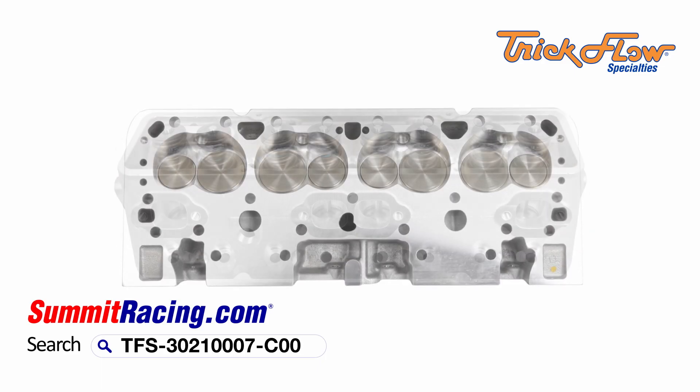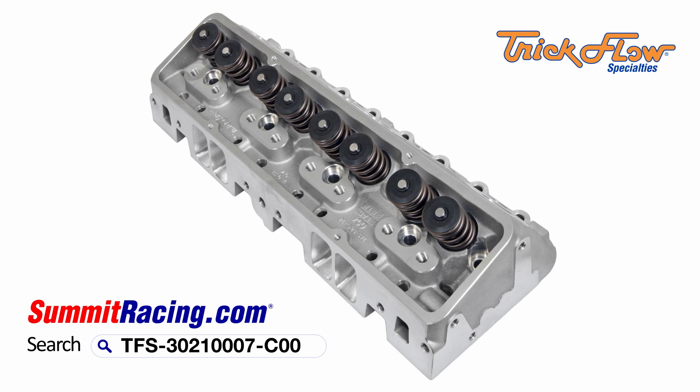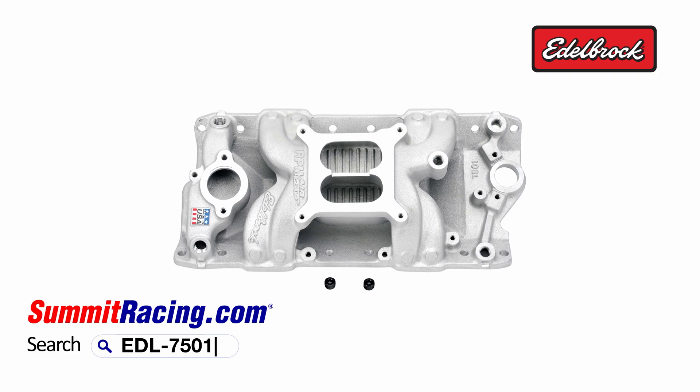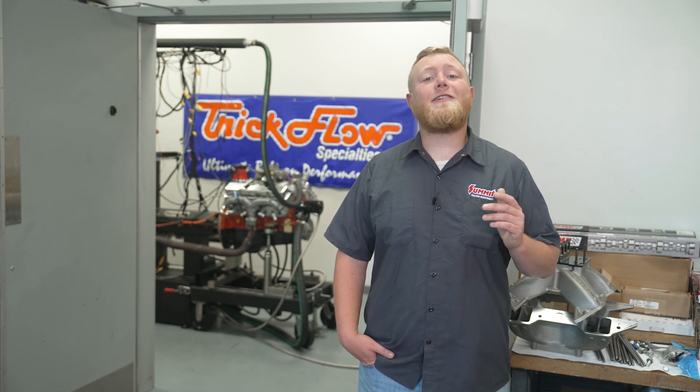That brings us to the cylinder heads we'll be using and testing here today. We'll be adding a set of Trick Flow DHC 200 cylinder heads, which feature that classic double-hump Chevy design we wanted for this vintage Vette. Trick Flow has added something a little extra for the performance-minded crowd — they're a fully ported CNC 200cc runner, optimized for power production. The key to unlocking that performance is better breathing intake and exhaust manifolds. First we'll test with the factory L79 intake and carb, then add an aftermarket Edelbrock Air Gap intake and a Trick Flow 750 CFM carb. We'll also look at the effects of long tube headers versus the factory ram horns.